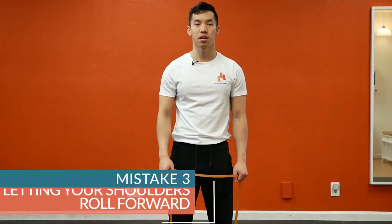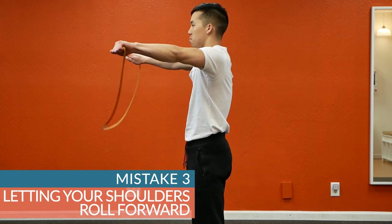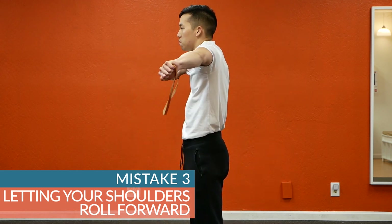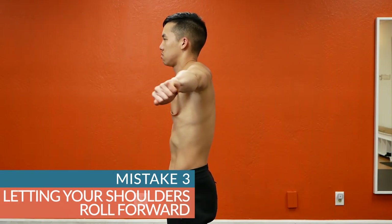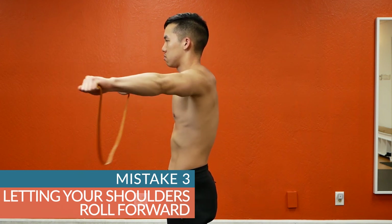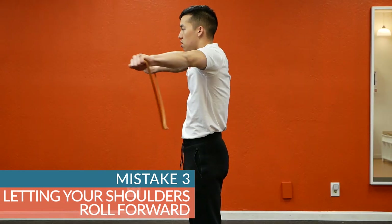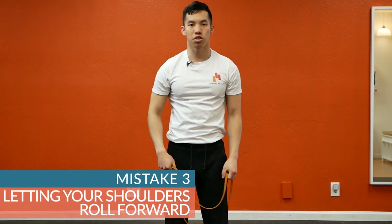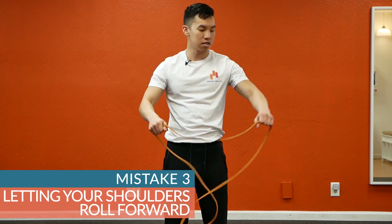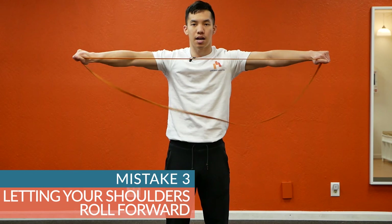Mistake number three: letting your shoulders roll forward. Notice how as I'm pulling the band apart, my shoulders are rolling forward — that's what we don't want. If you're having this issue, cue yourself to think about pointing your armpits down towards the floor the entire time.